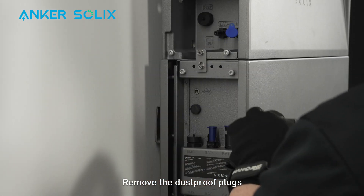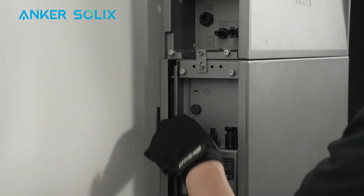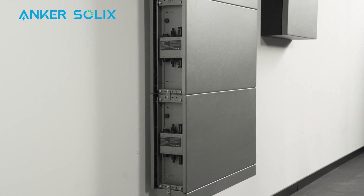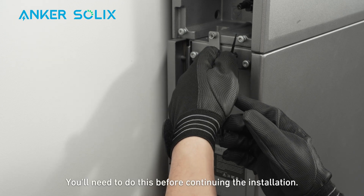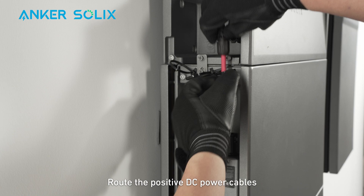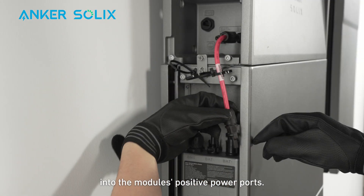Remove the dustproof plugs from all module BMS and power ports. Attach the included cable ties to the modules. You'll need to do this before continuing the installation. Route the positive DC power cables through the cable ties and insert the cables into the module's positive power ports.